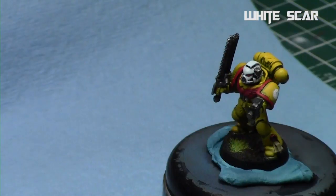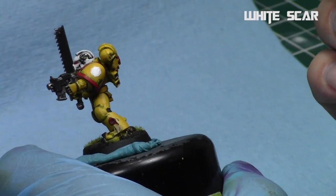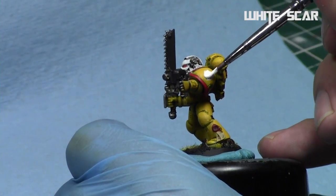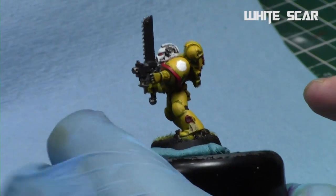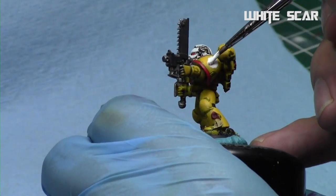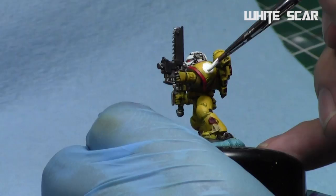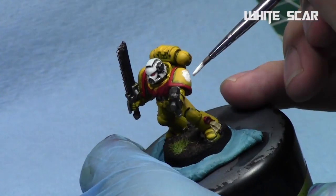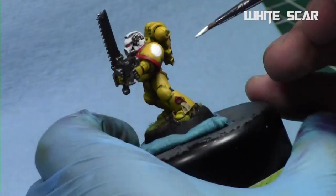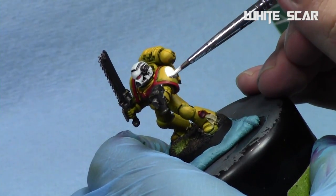I'm just adding and increasing the radius a layer at a time. We're going to do two nice thin coats of White Scar so it goes on solid but doesn't go on too chalky, and it's able to cover up over the yellow — because white over pretty much any color can be a challenge. Now we've got a circle at approximately the correct radius of the symbol.